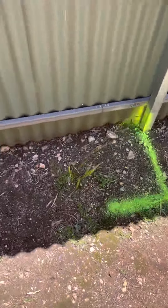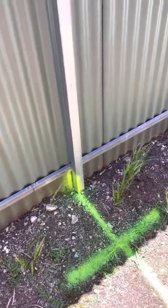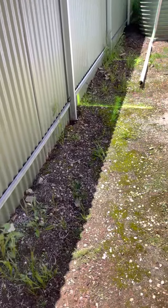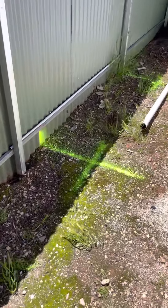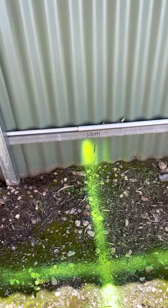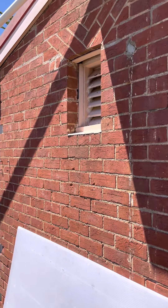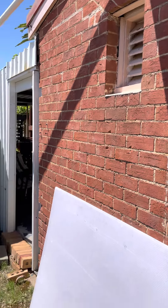So that'll be the second junction off the drain. Then we head further down and we've got another junction which we've marked out here to be approximately one meter deep, and that'll be picking up the second toilet which is located in the rear of the house through that window there.